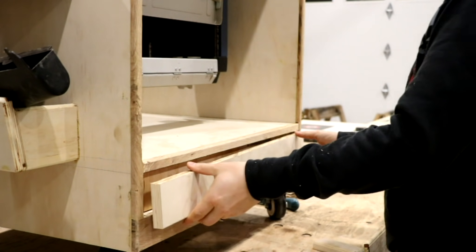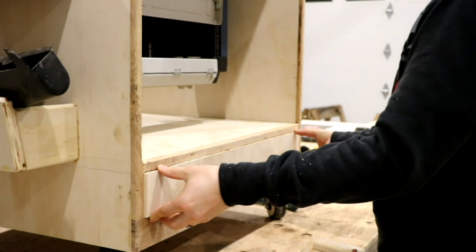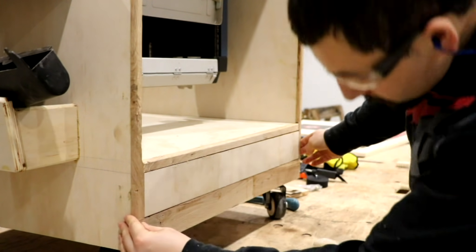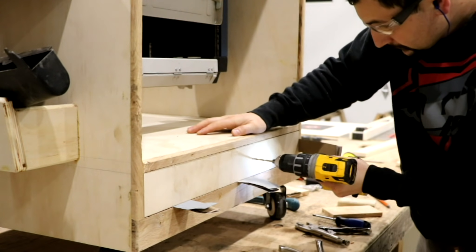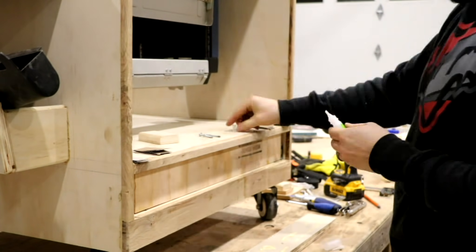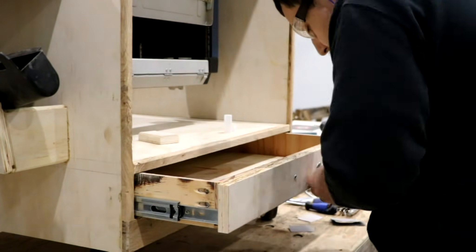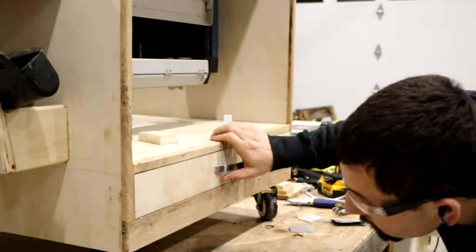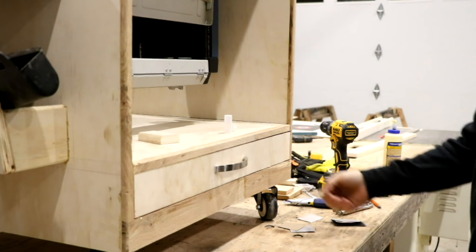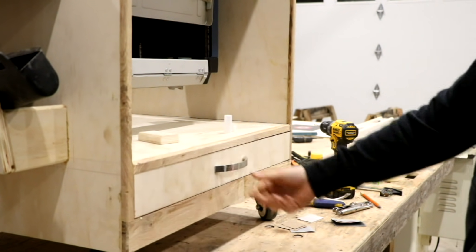I went ahead and used a recessed face frame for the drawer, which looks nice, but man is it ever a pain to get that thing lined up just right. I had made some small errors along the way with measuring, cutting, and some of the boards warping, but we got it good. That face frame board is not a perfect rectangle — it is sanded and adjusted ever so slightly in order to get it to fit in there just right, and even then it didn't turn out as well as I would have liked, but it turned out good enough that nobody but me will ever notice.